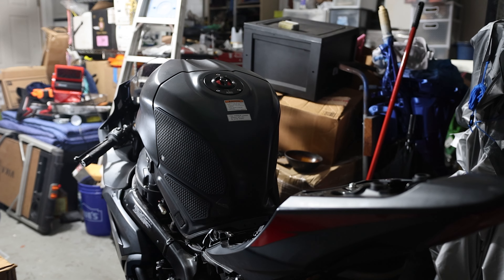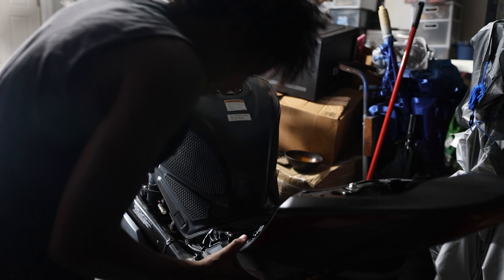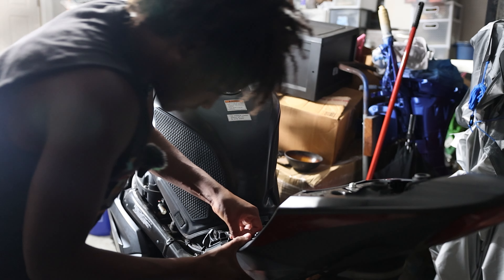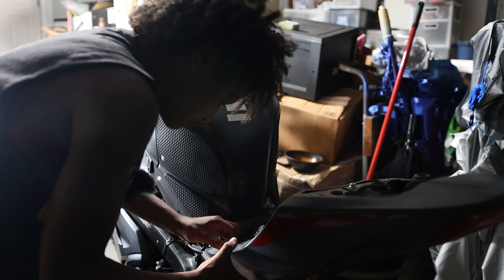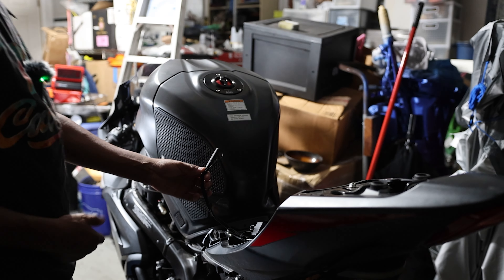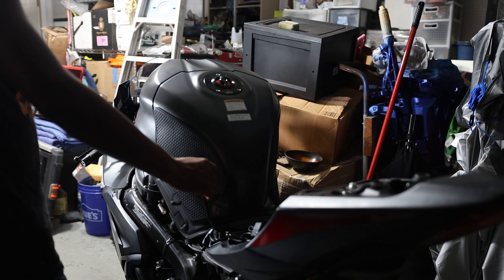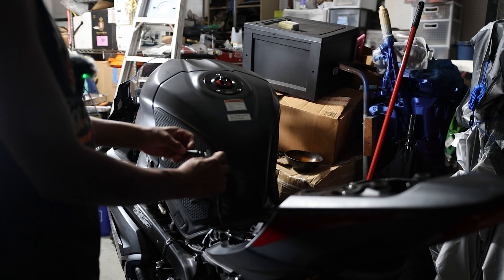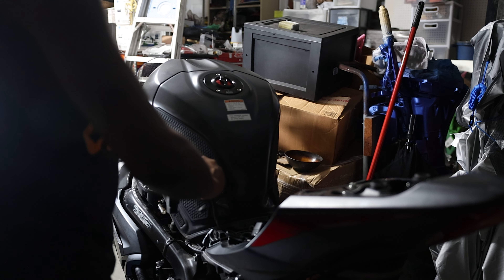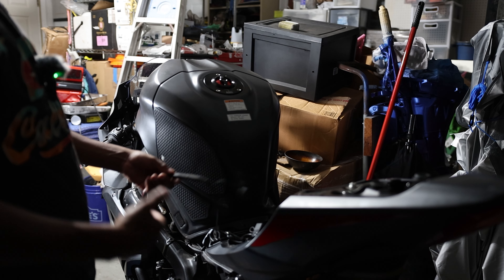Currently my battery tender comes out the side back here. I don't want it to come out here anymore because I am adding the charger, so I'm gonna push this up out of the fairings it's hidden in. This is the battery tender here — once you open this up, you can connect the USB quick connector like this, and then I'm just gonna put some electrical tape on this to waterproof it even more.